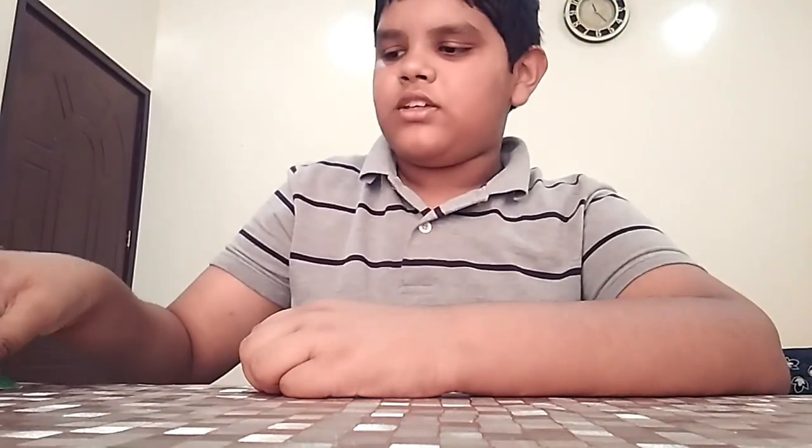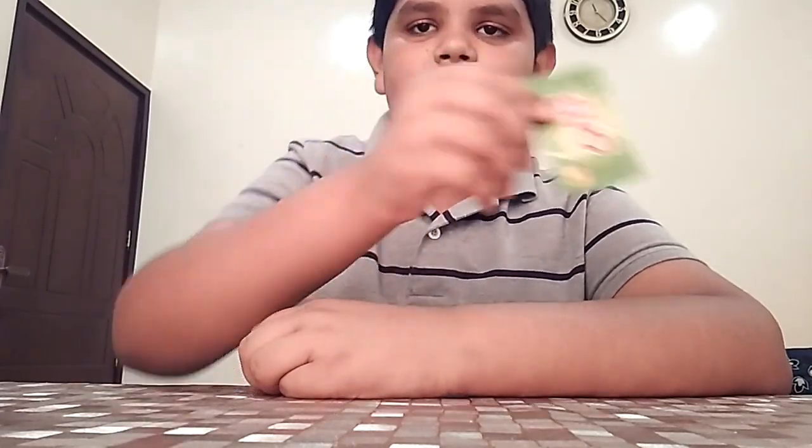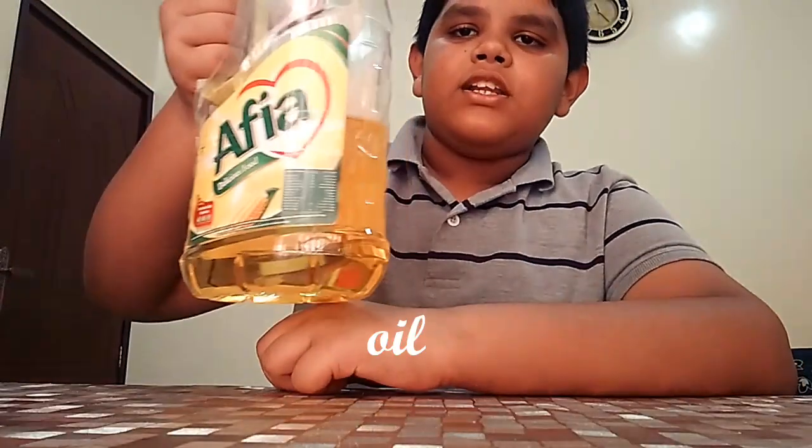So friends, first for this experiment we need a glass, an Eno sachet or any Alka-Seltzer, water, oil, and colored water.